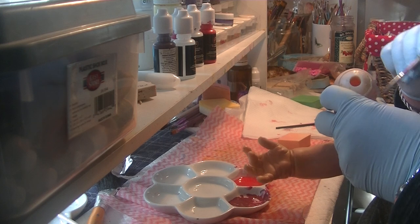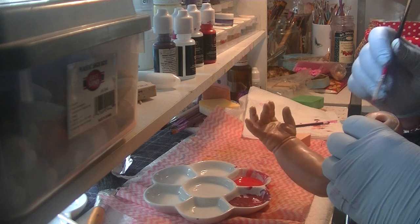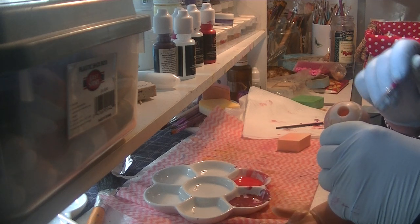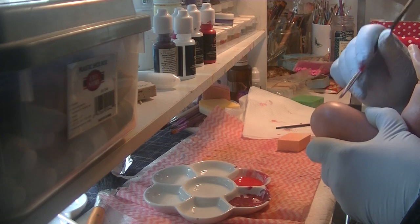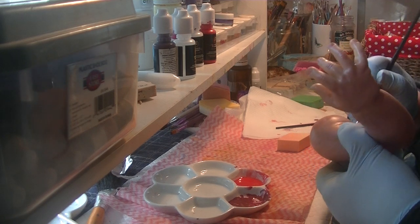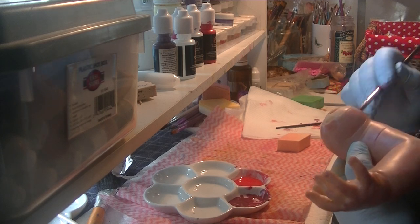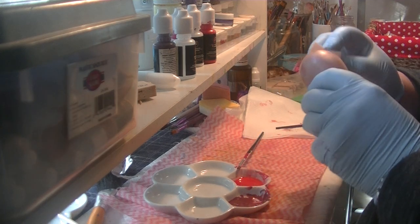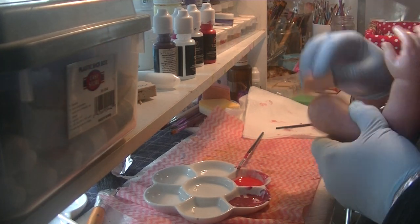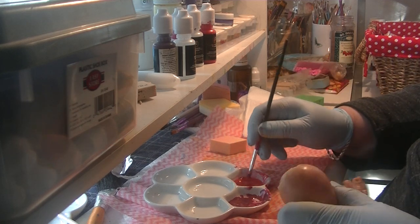You can do the tops of the arms, which sort of represents if a baby's wearing something which is a little bit tight-fitting. Just a little bit more detail. And I also, at this point, do my flex areas.